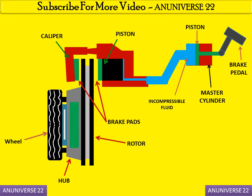Now we will discuss how it works. When the brake pedal is pressed, the piston moves forward. When the piston moves forward, the incompressible fluid also moves forward, and the braking pads mounted in the caliper provide the brake on the rotor.